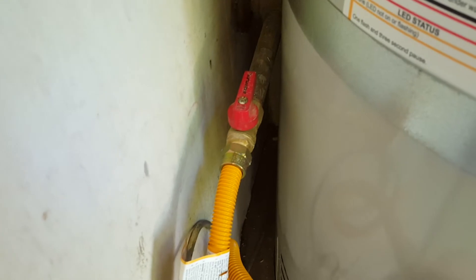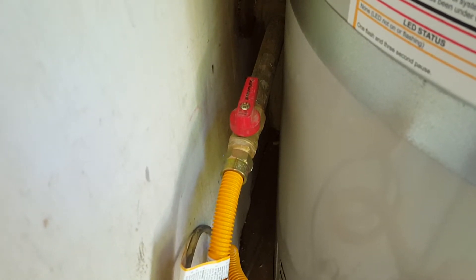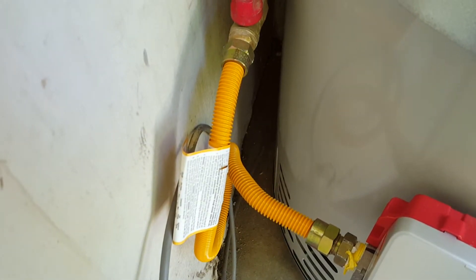Here's what we've got on the gas line: we went ahead and replaced that valve — it was an older valve, and those tend to leak out the bottom as it spins through. Brand new valve in, and then as per contract, a new flexible supply line.